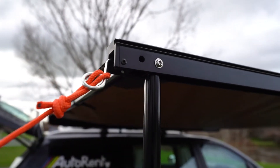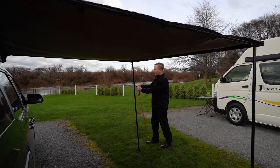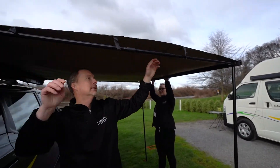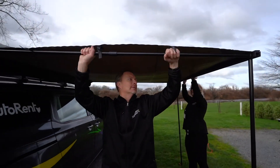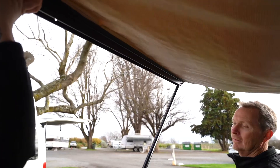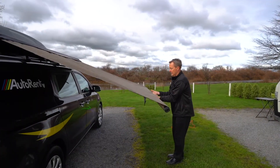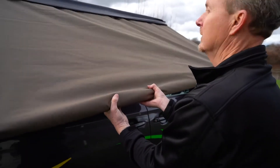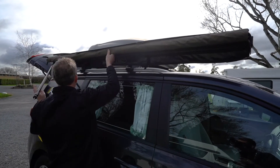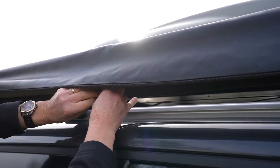To stow away the awning, first remove the guide ropes and pegs, storing them along with the hammer back within the rear luggage compartment. Loosen the horizontal poles and place at 45 degrees to the camper van. Loosen the vertical poles and reinsert them into the awning rail. Fold the awning evenly towards the vehicle and then fold in the horizontal bars into the rail below the case. Complete folding the awning into the case. Attach the Velcro holding straps and place above the cabin.